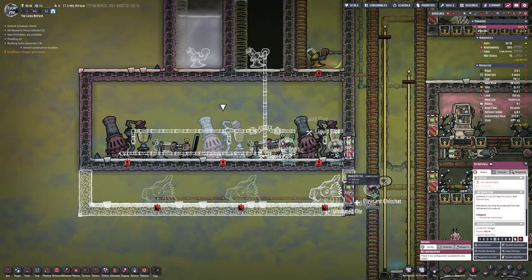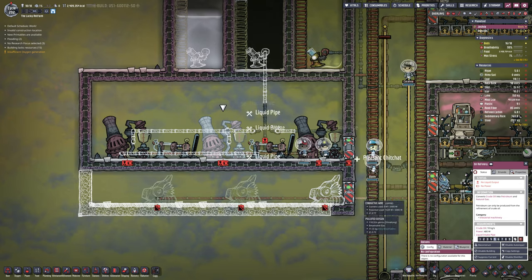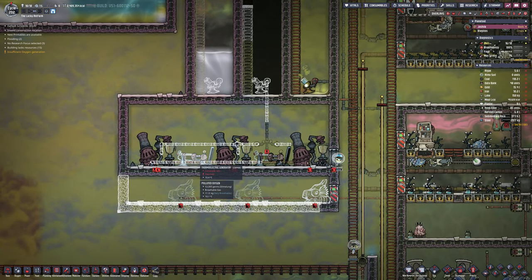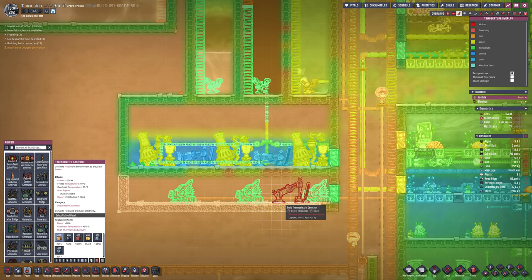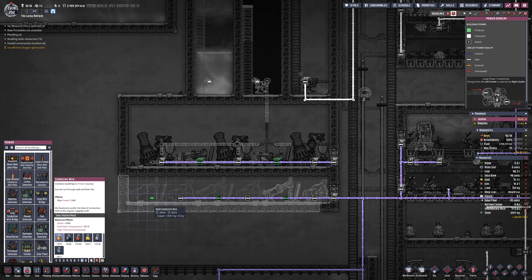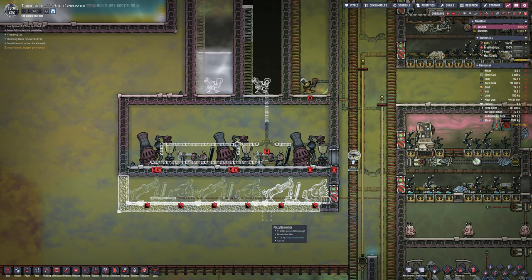Moving forward, most of this is now built — you can see the oil refineries. Below that are the polymer pressers. The oil refineries turn your oil into petroleum; the petroleum goes into the polymer press and is turned into steam and plastic.